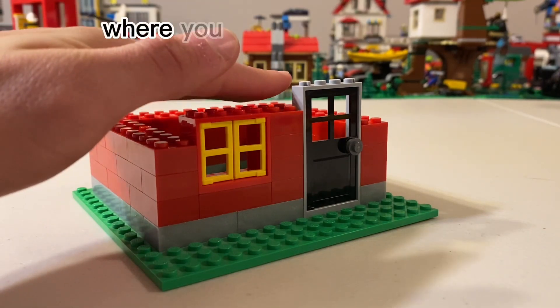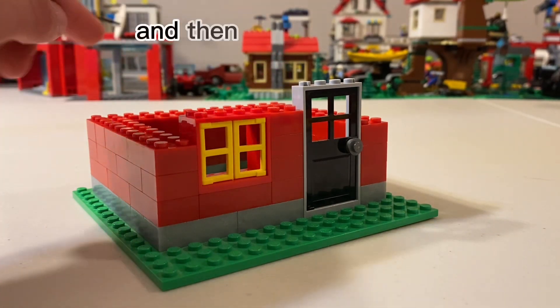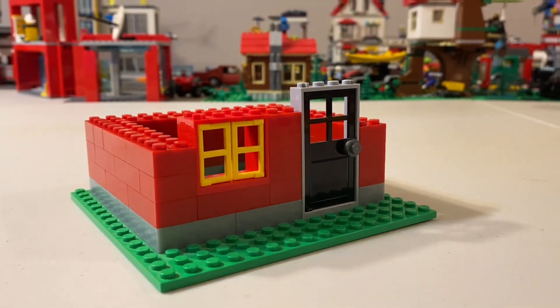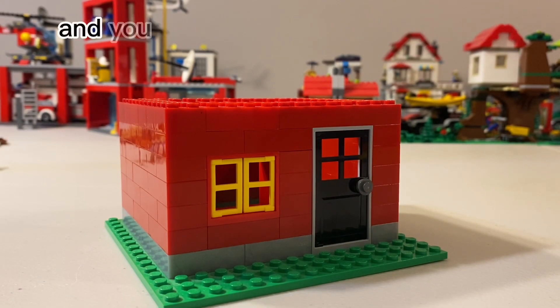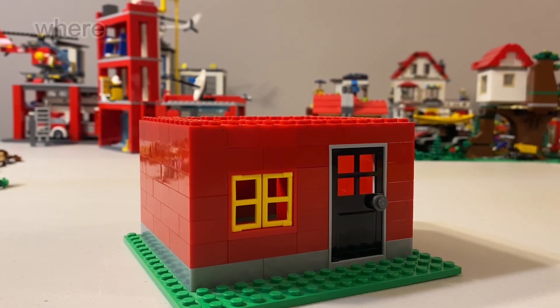You build until you reach the top, then add one more row, and then comes the roof. To reach this part of the video you have officially completed the main part of the house and can start working on the roof.